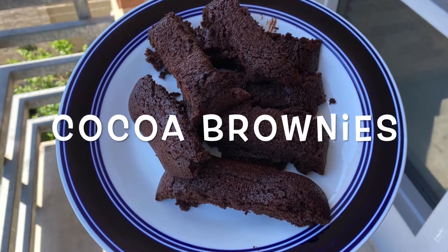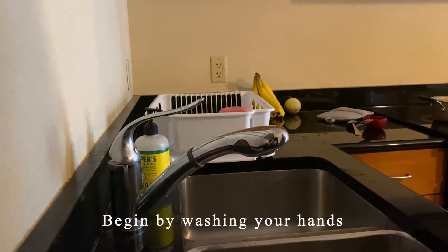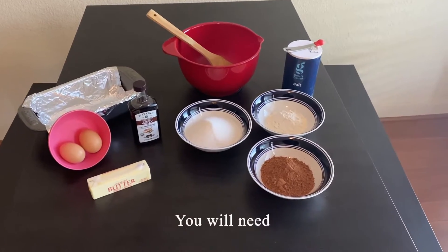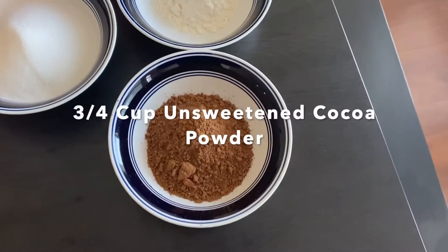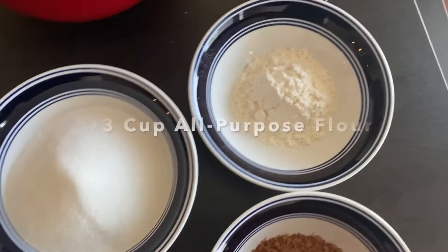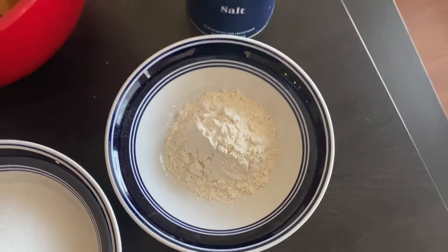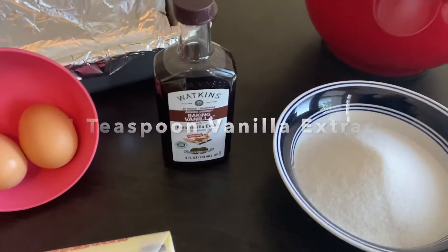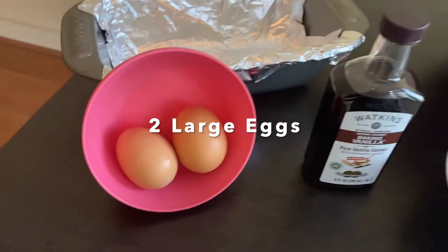Today we're going to be making cocoa brownies. Begin by washing your hands and preparing all of your ingredients. You will need 3/4 cup unsweetened cocoa powder, 1 and 1/4 cup sugar, 1/3 cup all-purpose flour, half a teaspoon salt, 1 teaspoon vanilla extract, and 2 large eggs.